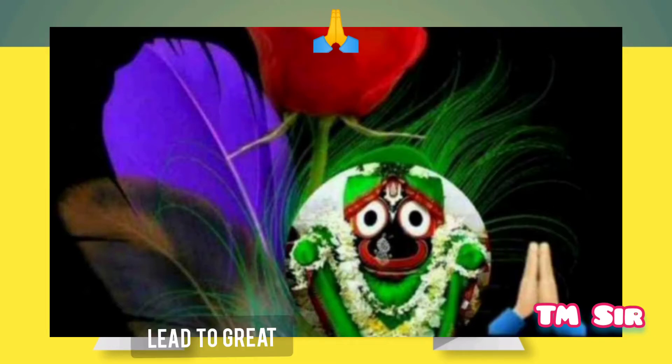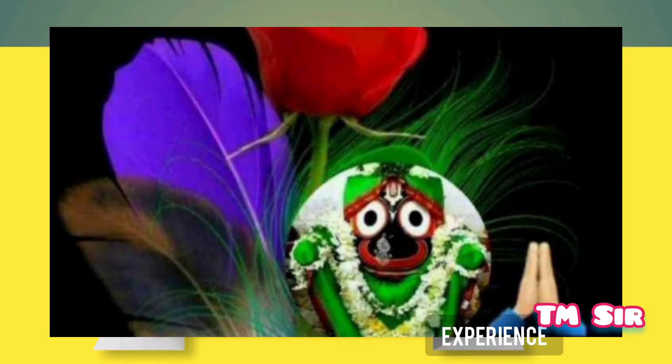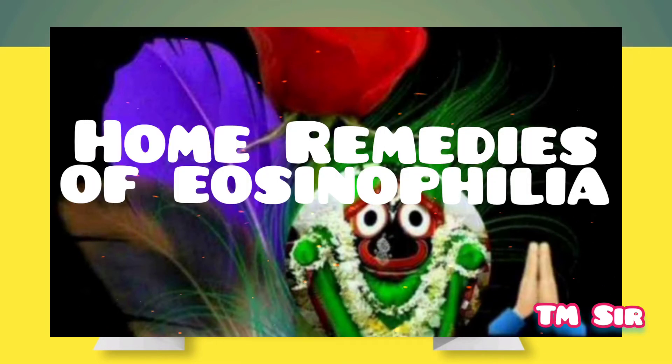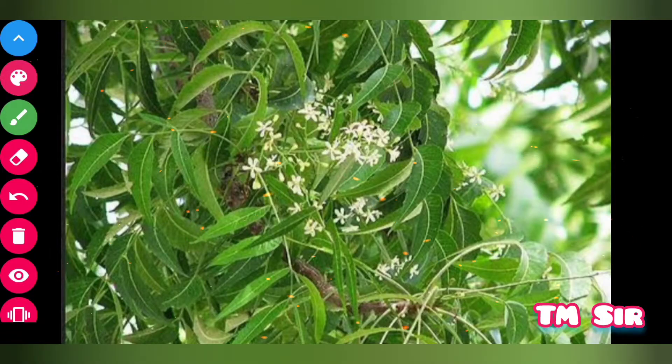Hello, welcome friends, welcome to Tickly Mahanthashar channel. Today we will discuss about home remedies of Eosinophilia. Let us discuss about home remedies of Eosinophilia.